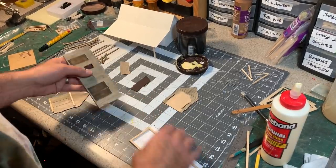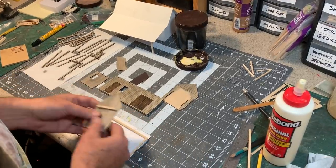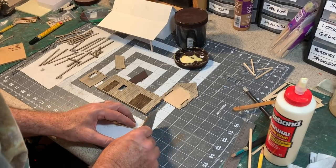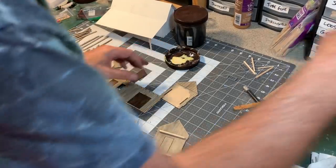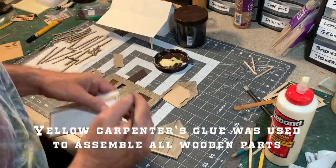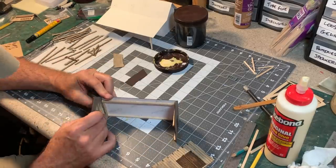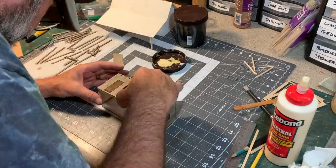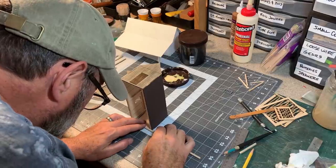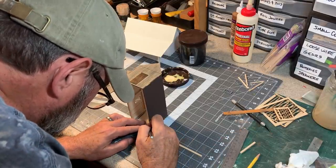I think I'm ready to start putting these walls together. I'll start with the back wall — this one goes this way, like that. I'll put that in place first, and then I'm going to add some more bracing to the interior to keep everything nice and square.